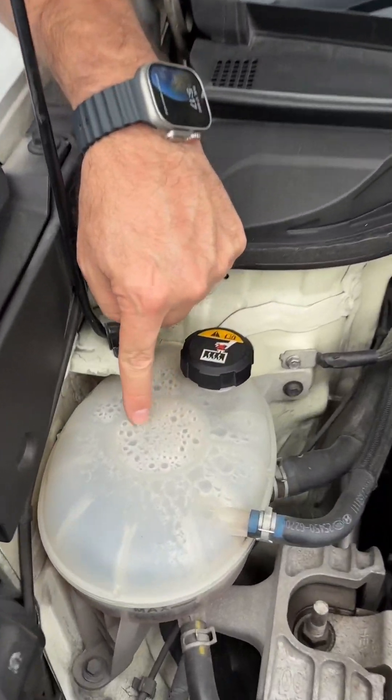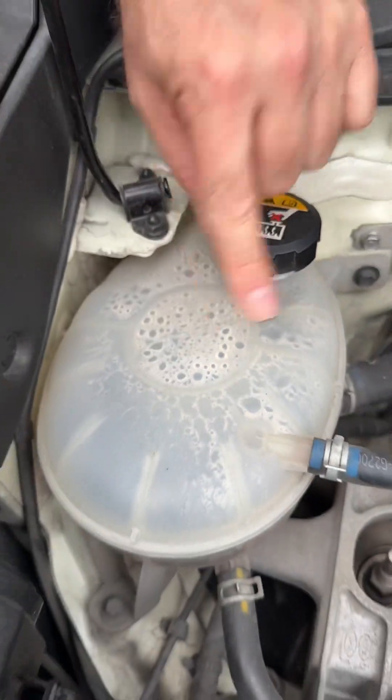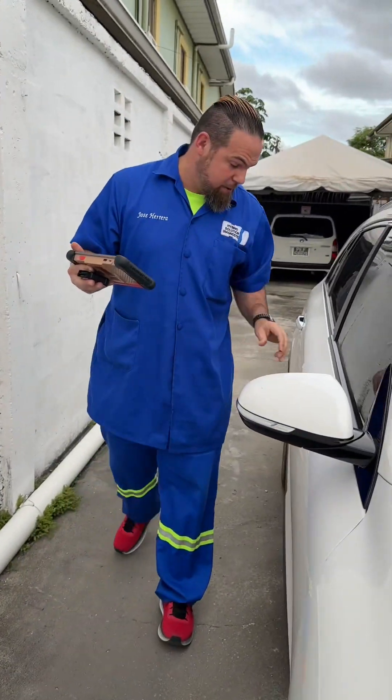You know what this is? This is water. Be very careful — you don't want to have these droplets over here. This means there's water. Look at the color. Be very careful. I am totally against water inside those systems.